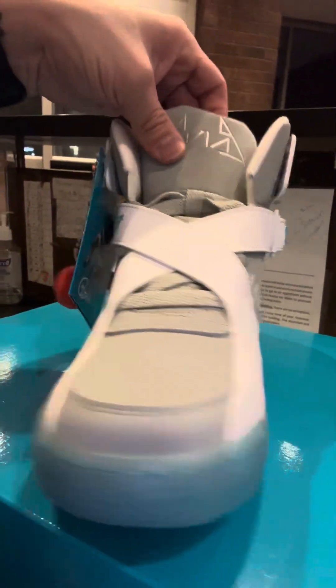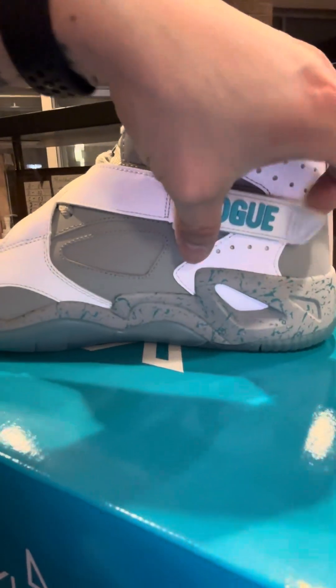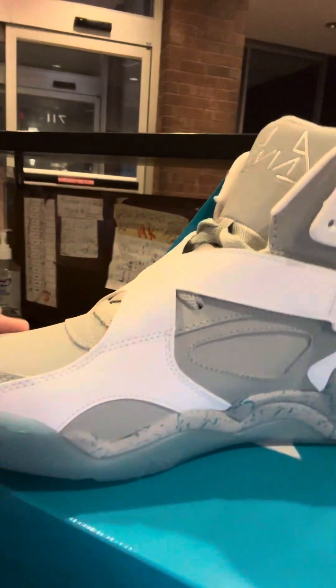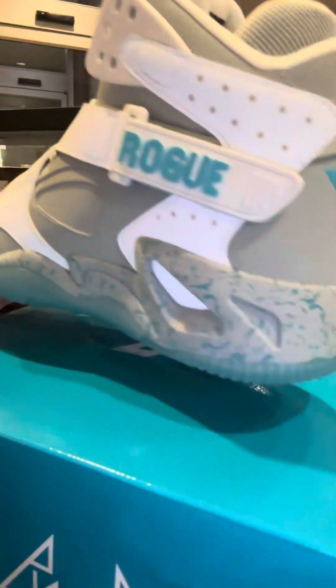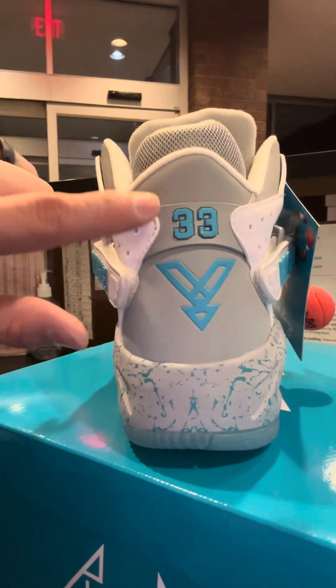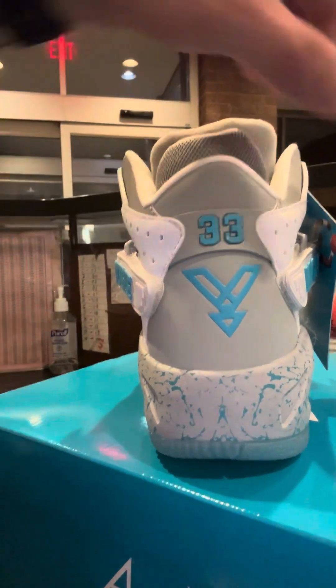It has the cross straps, like the Nike Air Raids — they usually had straps like this. It has Yandel as a symbol and the number 33, which is also Patrick Ewing's number.